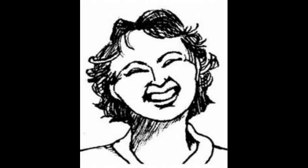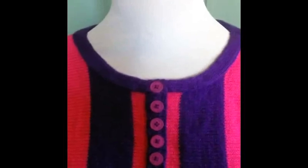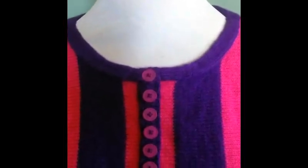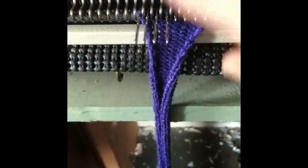Here's a way to make a neck band that does not require hanging any stitches. This is the short row band on my new top. I'm going to show you how to make it. We're knitting a short row trim for a neck band.